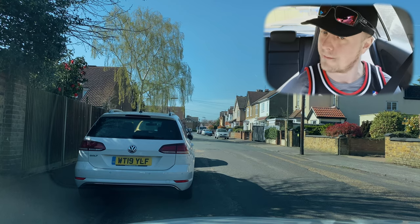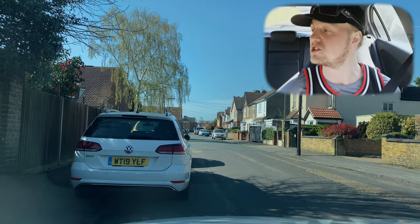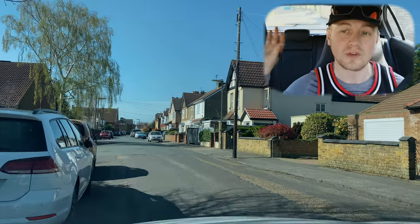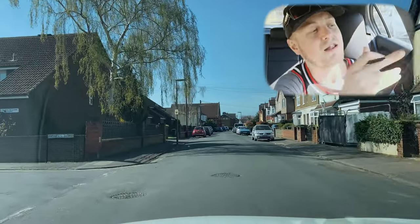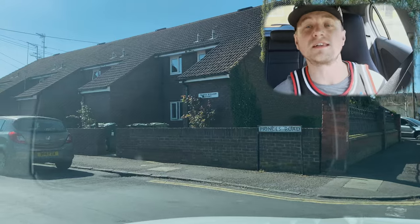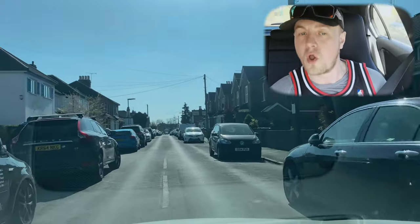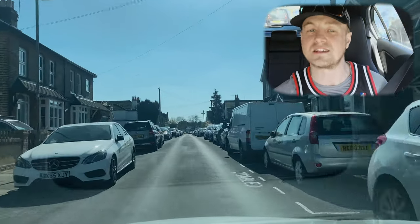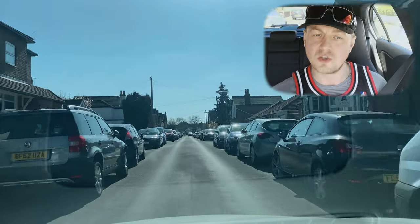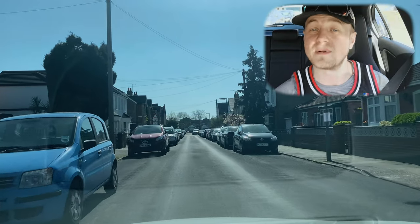Stig, drive on please when it's safe to do so. Stig's taking the first left — he's done really good all-round observations, off to a good start. He checked over his right blind spot, signaled right, then did interior mirrors, interior and left exterior mirror, and signaled left. Look at the speed Stig's using as he comes into this road — always look into the new road you're traveling into and anticipate any hazard. The more you see, the faster you can go.